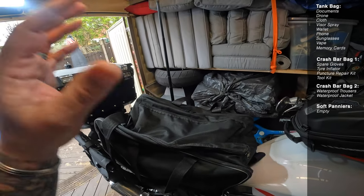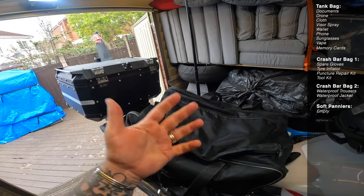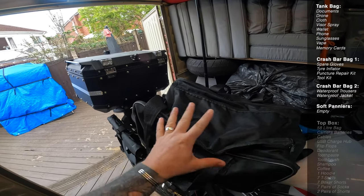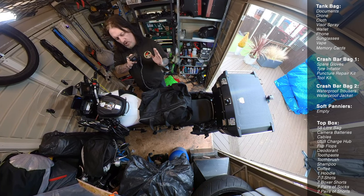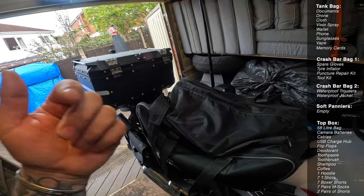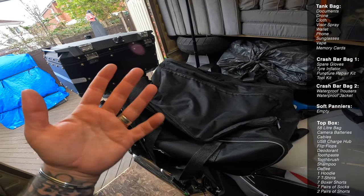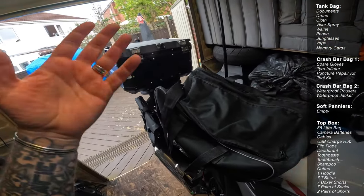Clothes-wise I will take one hoodie, seven t-shirts, seven boxer shorts, seven pairs of socks, and two pairs of shorts — and that doesn't even half-fill the bag. I only cater for seven days. In Europe in summer you're going to get decent weather. If I'm going out somewhere and need to put trousers on I'll wear my biking jeans, and if I need a jacket I'll put my bike jacket on — no extra unnecessary clothing, which keeps the weight down on the bike.